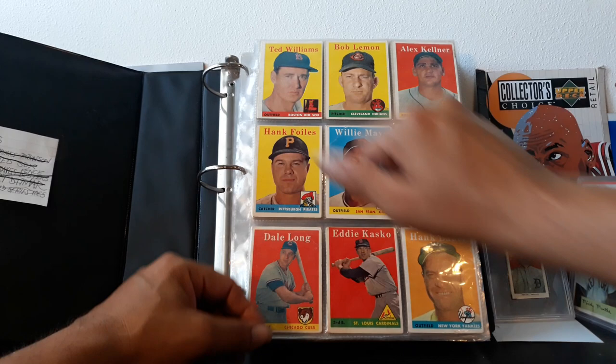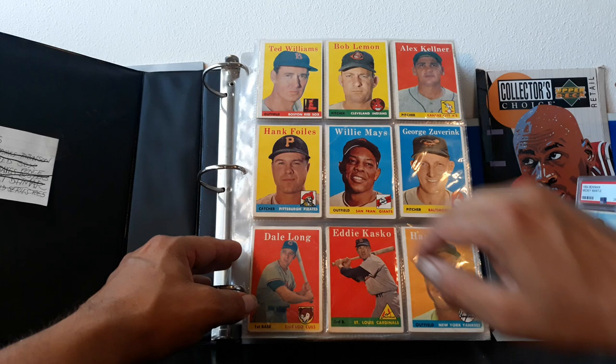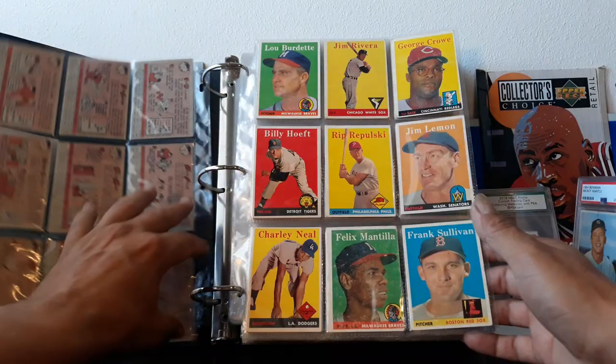It wasn't in any hurry so it was fun. Check it out — number one card is always Ted Williams. He is always the number one card in every Topps set that he appeared in, which is only like five. Then we got Willie Mays — look at that blue background, really brings out his dreamy eyes — and then we got Hank Bauer right here.